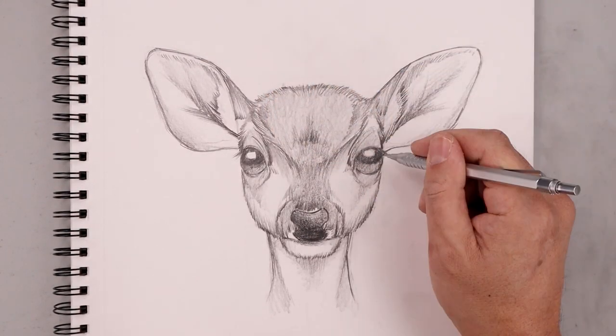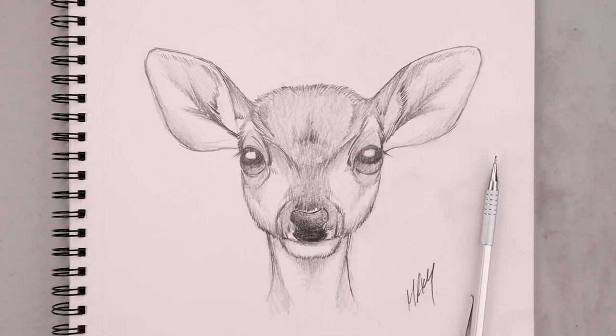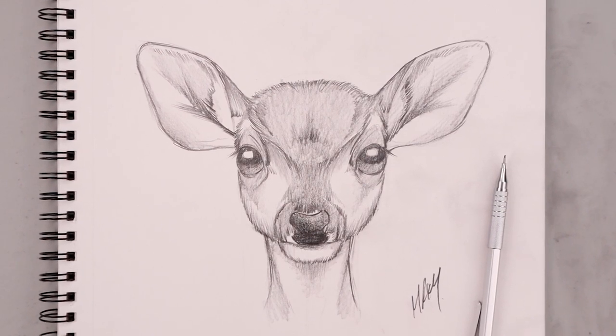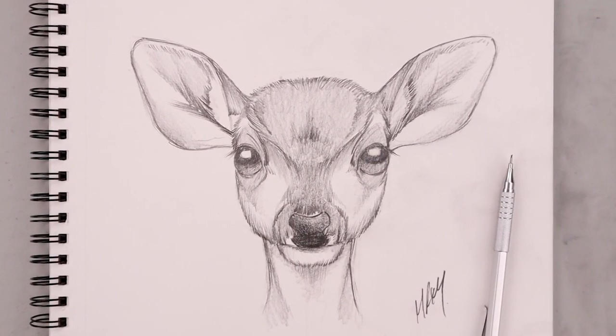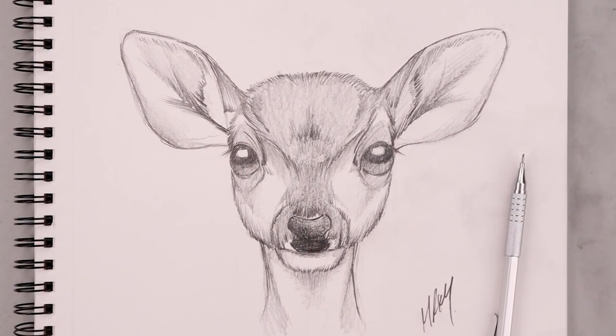As we get closer to the end, we're just going to tighten up our shadows and textures and always be sure to sign our artwork — and that's pretty much it. There's a sketch illustration of a baby deer fawn. I hope you enjoyed today's lesson. If you did, please make sure you subscribe because I'm posting new lessons every single week. Be sure to smash that like button and leave your request in the comments below. Thank you for watching and I'll see you again soon.